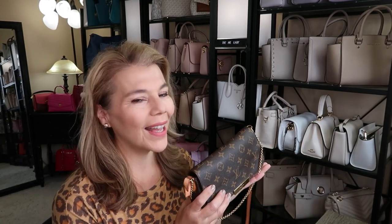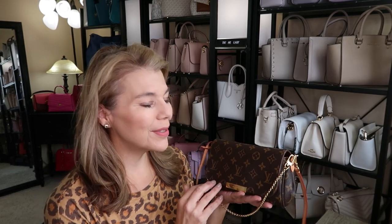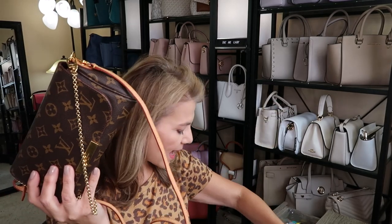Louis Vuitton brought this style back out in leather. Like I said on Friday's video, when I found this at the consignment shop I was like 'yes, put it in cart, we are doing this.' I didn't really plan it but it was just the right timing and the right price, and everything worked out.